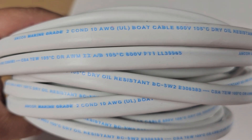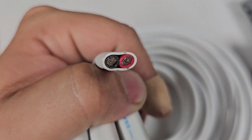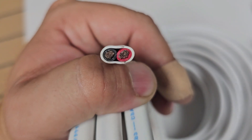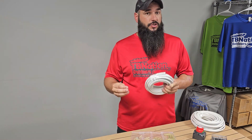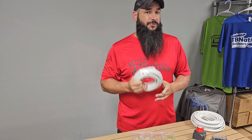The wire that we use is duplex 10-gauge. By duplex, it means it has two 10-gauge wires — a positive and a negative — inside of this white casing. The casing is UV, oil, and gas resistant, and the wiring itself is multi-strand tin copper, which means that it is rated for marine use in both fresh and salt water. You'll never have to worry about it corroding and causing connection issues later on down the road.